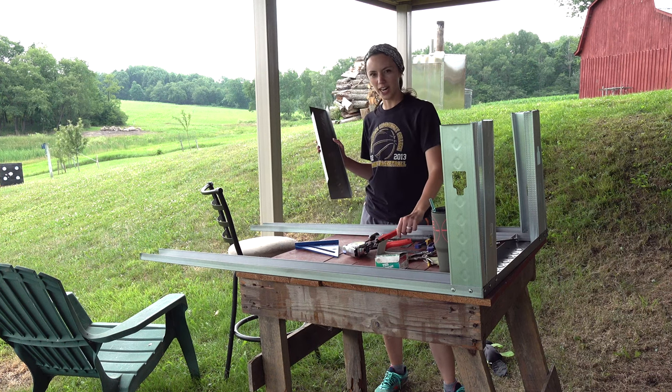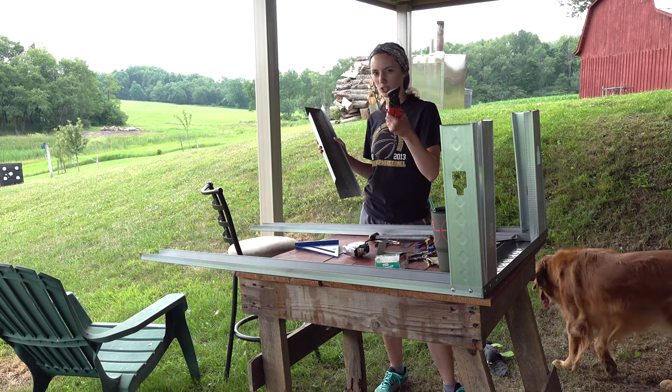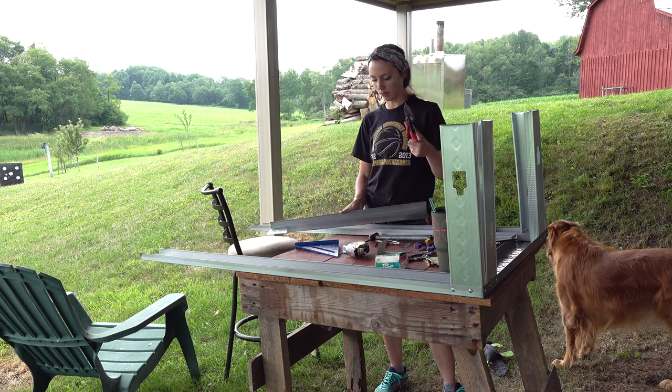I did try to use the metal grinder, but I found that I wasn't able to see my lines appropriately with the grinder, so that's when I decided to switch to the tin snips, thanks to a recommendation by my dad.